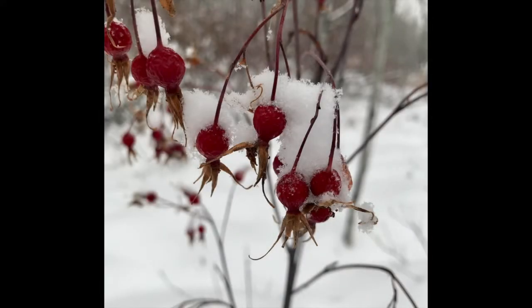This video is about how to use nature's vitamin C, rose hips, to make a nutritious, delicious tea.